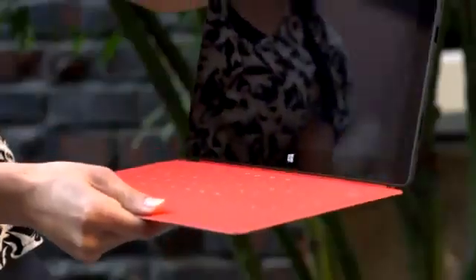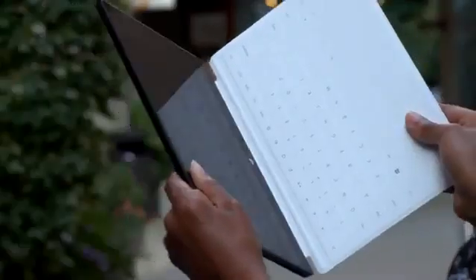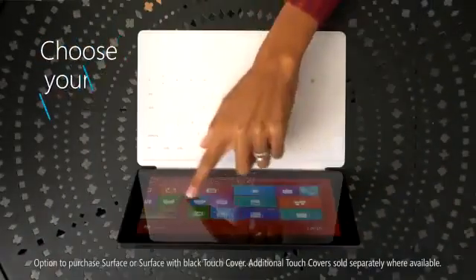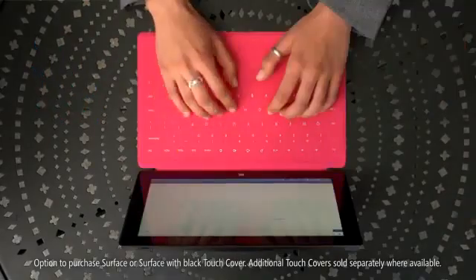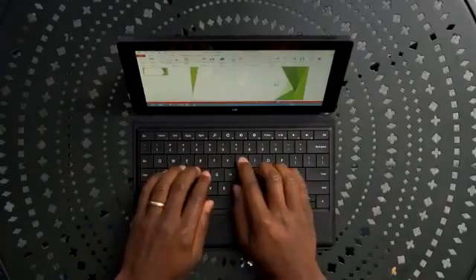Click in Touch Cover and get ready to produce the next big thing. Touch Cover is a super thin, revolutionary, touch-sensitive keyboard that acts as a protective cover. For a classic keyboard experience, check out the optional Type Cover.